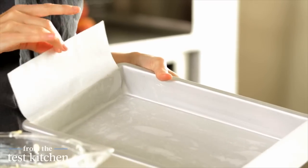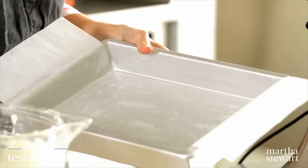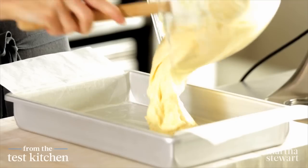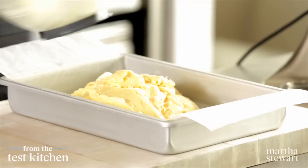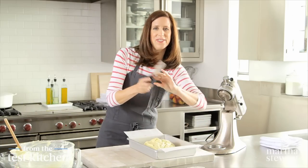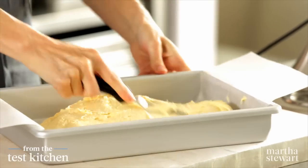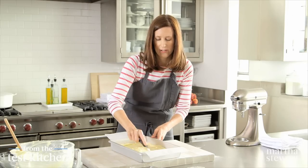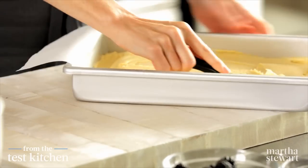I've lined it with parchment, and I like to keep these overhangs because this will make it easy to pull the cake out when it's done. Batter goes in. My favorite tool — the little offset spatula. This makes spreading so easy. The batter looks great, it's nice and smooth. You see those little bits of cornmeal.